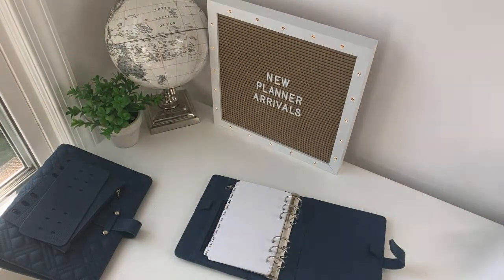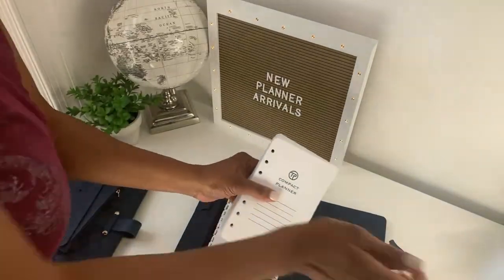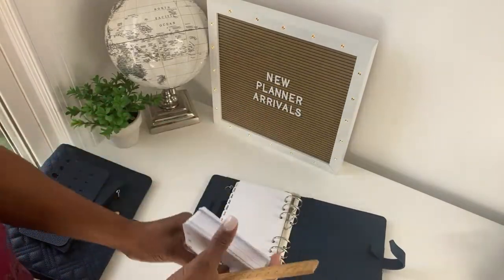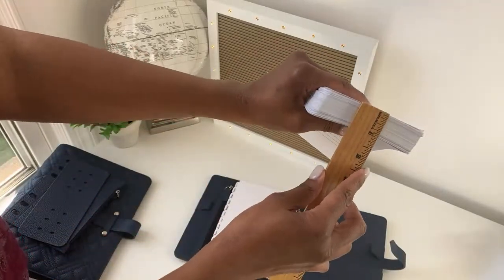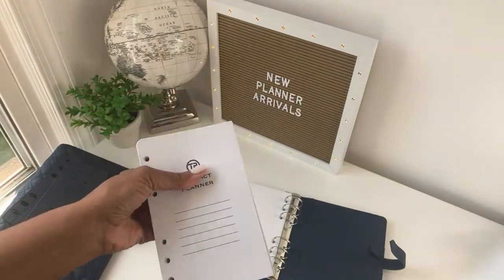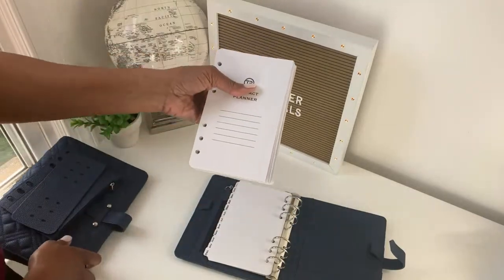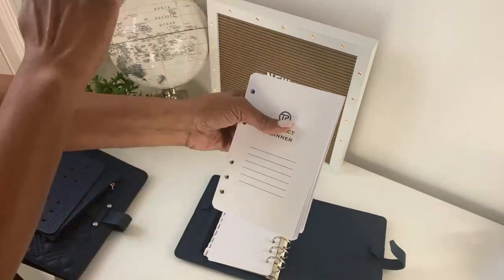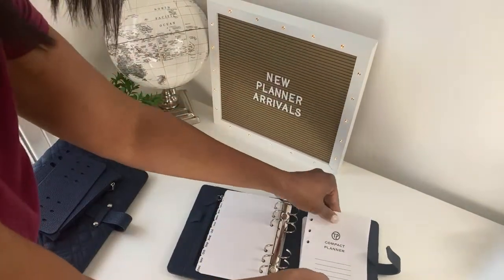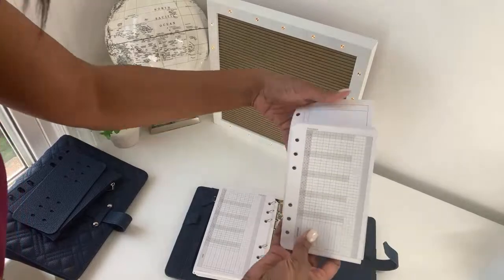The fourth new item is the new Tanya Plans compact planner inserts. You get a lot for your money — look at the thickness, it's an inch thick. With my inserts, I try to give you everything. A lot of other planner companies make you buy extra things separately, but with this set I'm trying to give you everything, with all different formats.